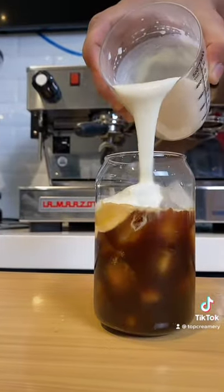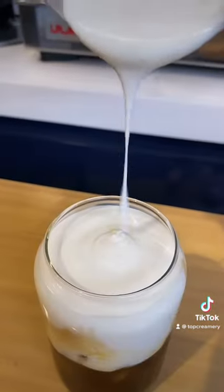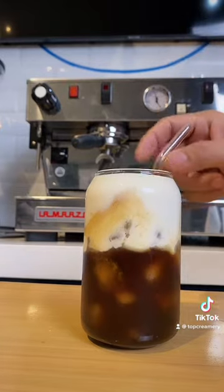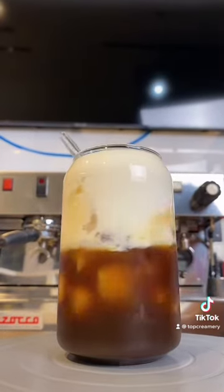Step 3. Pour the salted cheese foam mixture on top and serve. Happy coffee drinking!